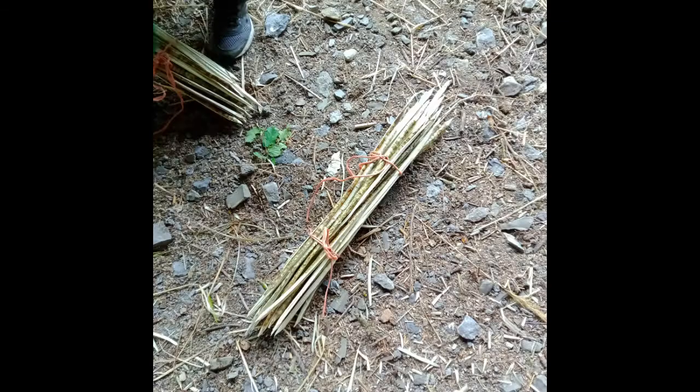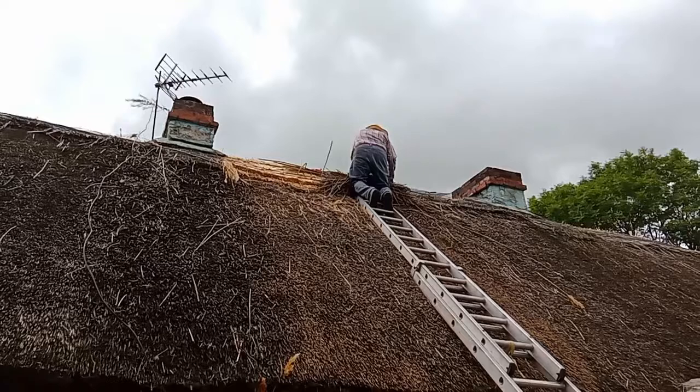It looks so easy twisting and bending them, but it wasn't really, and we made a whole bundle so he could take them up to the roof.